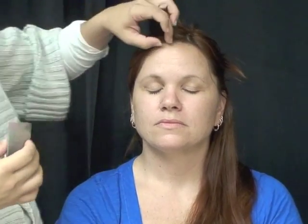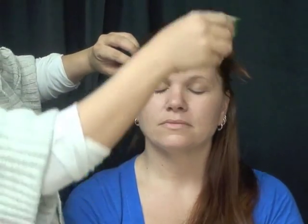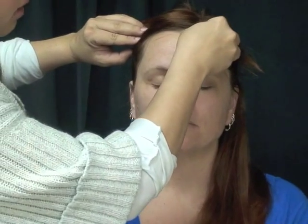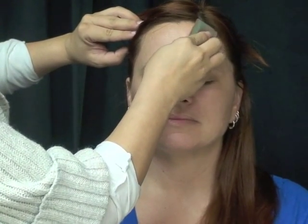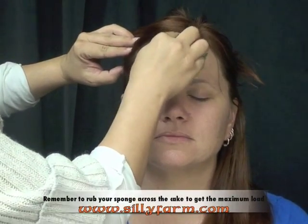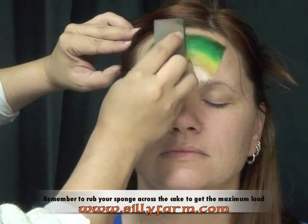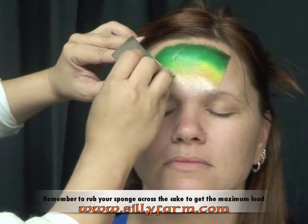For this particular design I'm going to be doing a design across her forehead and around her eyes. I'm going to start with the lightest color on the bottom and make almost like a triangle coming across her forehead. I'm laying down the colors — you can see how beautifully they blend, which is why I really love this color combination.